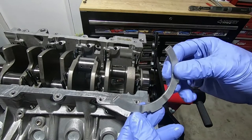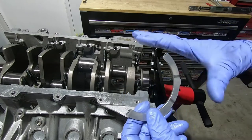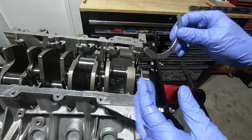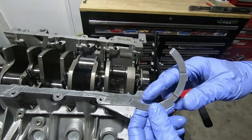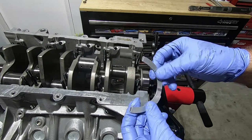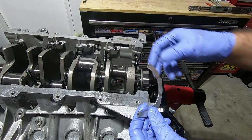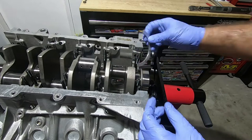Now we can put this little half moon thrust washer in. This is one of the main differences between the different bearing kits for these engines. This is specific to the Texa — it's going to have this little half moon shape, and there are cutouts in there. Those cutouts are going to go towards the crankshaft, so it slides in between the engine block and the crankshaft.